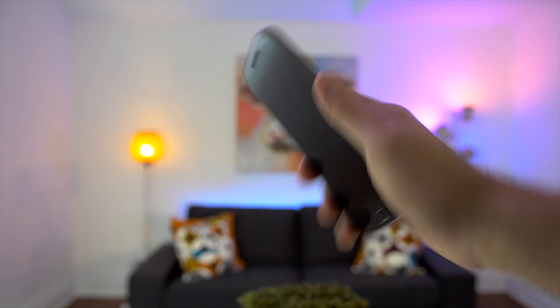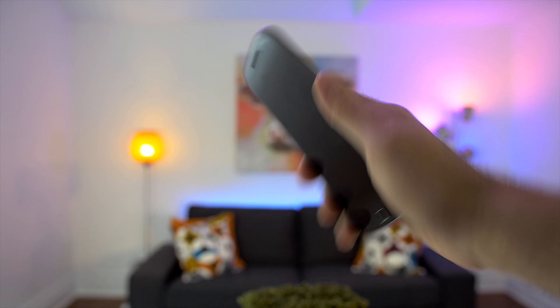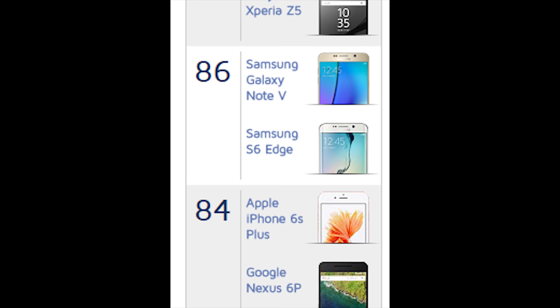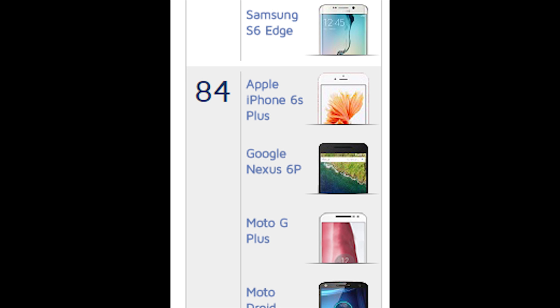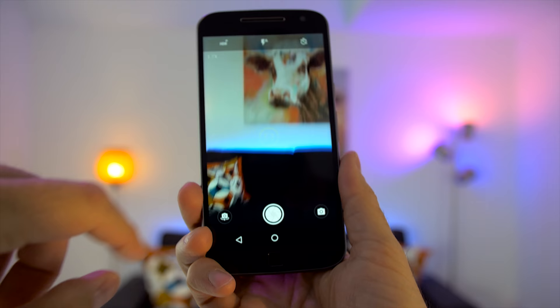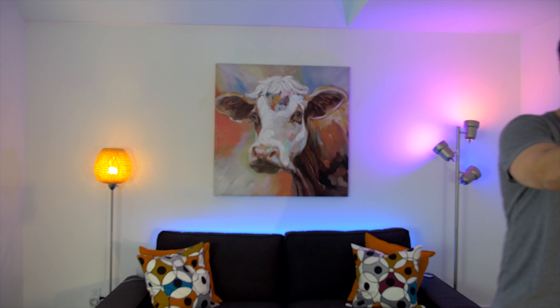You can still chop twice to turn on the flashlight, twist your wrist or double tap the power button to use the camera, and pick up the phone to have it stop ringing. Speaking of the camera, it's the most exciting feature of the G4 Plus because it's supposed to be really good. In fact, DxOMark, a reputable site that tests camera lenses, ranked it at 84 next to the iPhone 6S Plus and Nexus 6P. The camera is 16 megapixels, has phase detection and laser autofocus, which result in super fast autofocus.